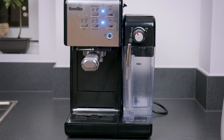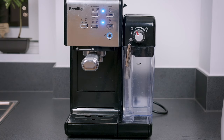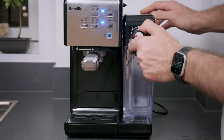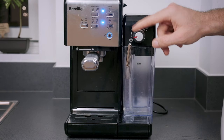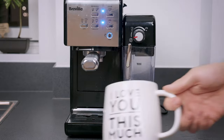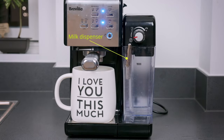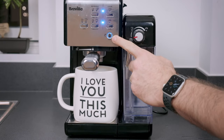Once you've got the solution inside the water tank properly mixed, you need to rotate the milk knob into the cleaning position — it might be a little stiff, so don't be afraid to rotate it all the way. Then place a large cup under the portafilter and don't forget to point the milk dispenser into the cup as well. Then press and hold the clean button for about five seconds.